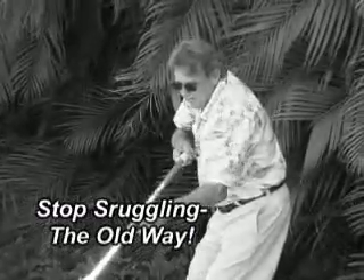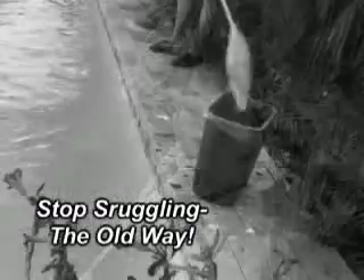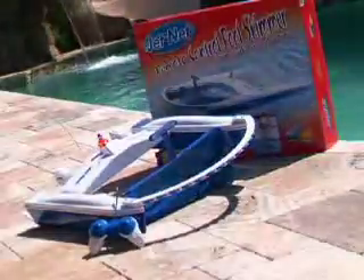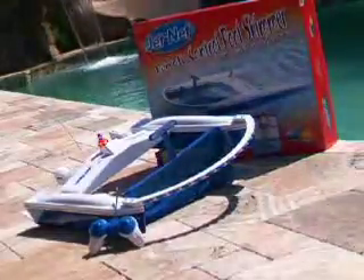Attention anyone who owns a swimming pool or small pond and wants to make keeping it clean easier. You'll want to see this. Introducing the JetNet Remote Control Pool Skimmer — the quick, easy and fun way to remove debris such as leaves and small sticks from your pool.